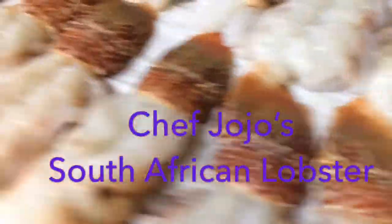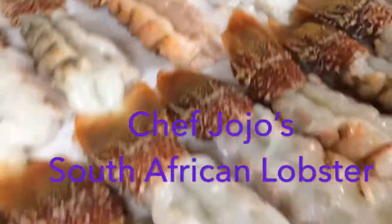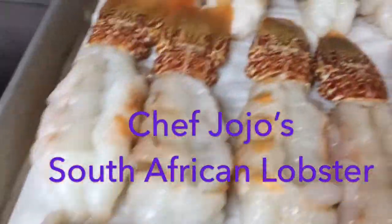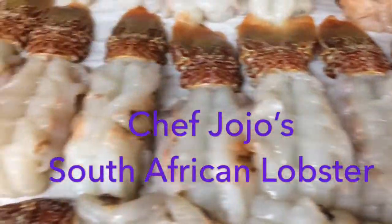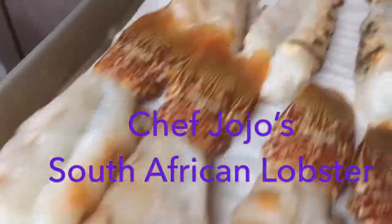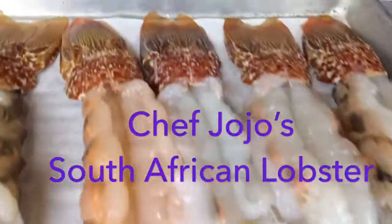I have those beautiful lobsters that I'm going to grill. So I'm going to lightly season it with my marinade and spices. This is fresh, make sure we clean it well. And we're going to grill this.